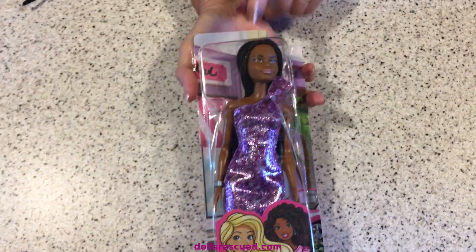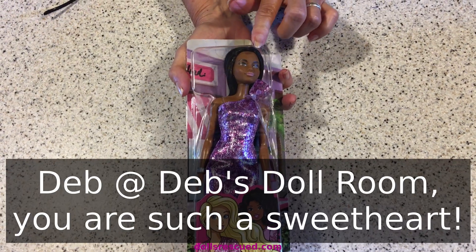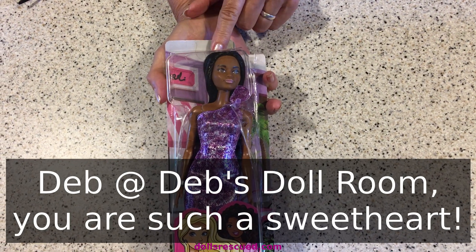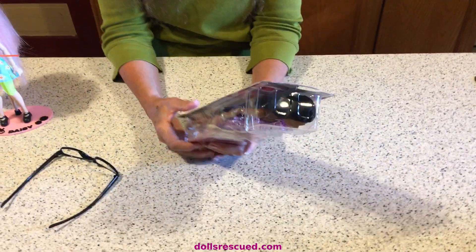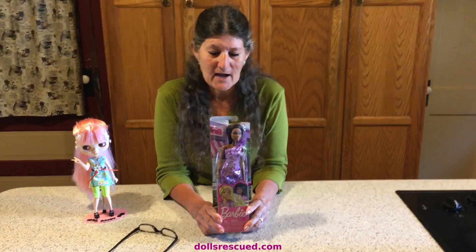Deb's Doll Room found this doll for me — the one I am holding — thank you again, Deb, and sent this as a happy meal because she knew I wanted this doll and could not find it. I looked at Dollar General and a couple of places and could not find it. There are three in the series, and Ruby Red's World of Dolls actually got the other two from Canada — a friend of hers sent them down.